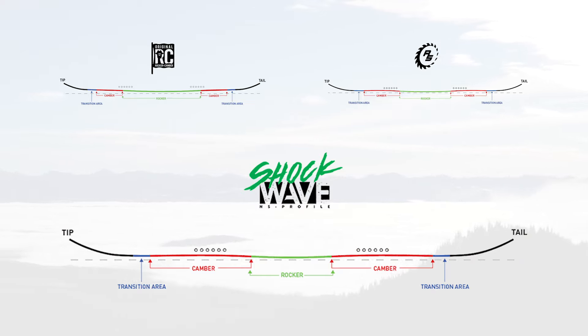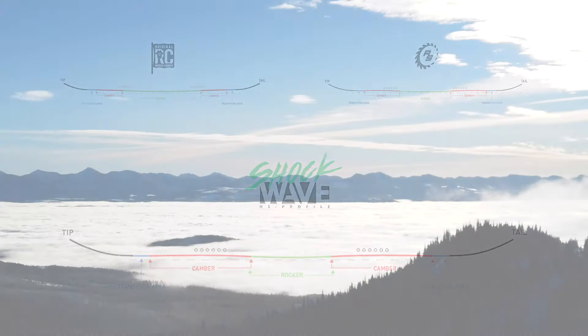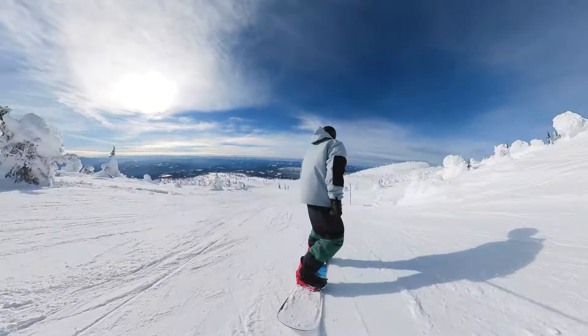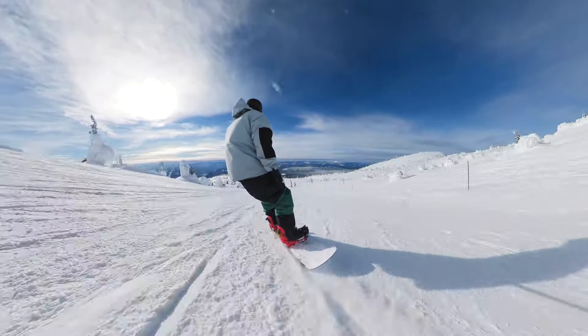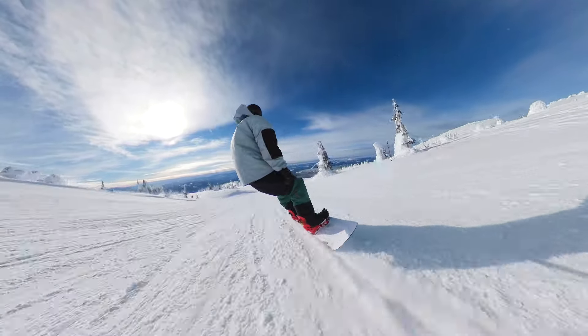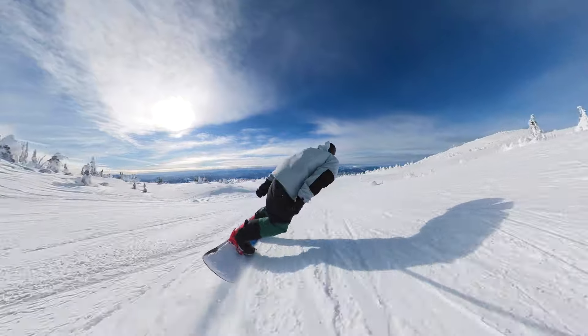If you look at it over the years, you'll see that the rocker section between your feet gets smaller, while the camber sections are getting larger and more pronounced. I'm a big fan of regular or traditional camber, so for me each new version gets a little better. They also have a new model at the top of the line, the Proto FR, which has a triple camber profile — basically one step further — though I haven't ridden that one yet.